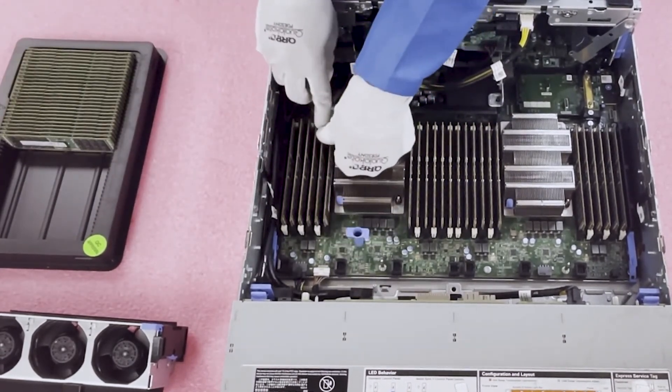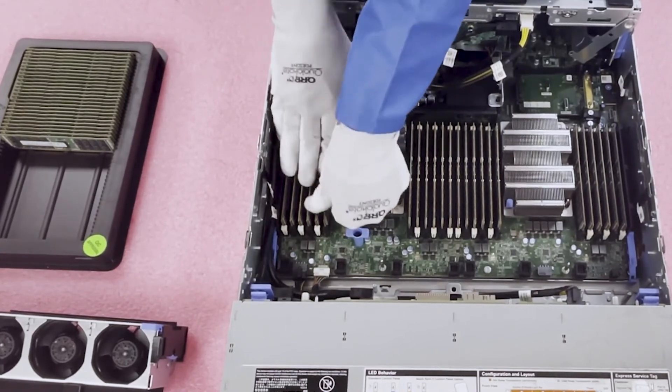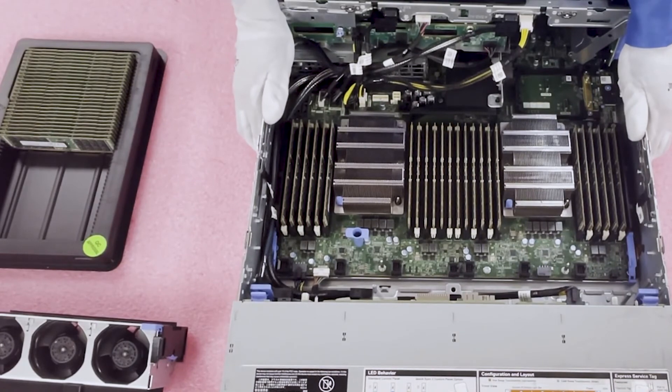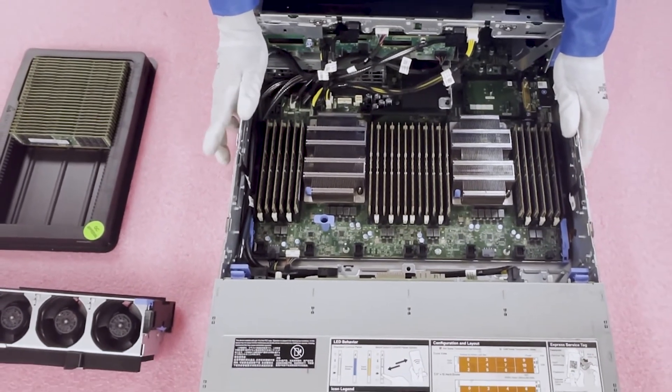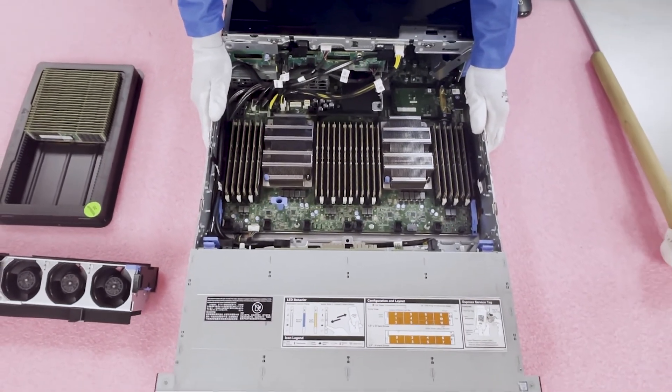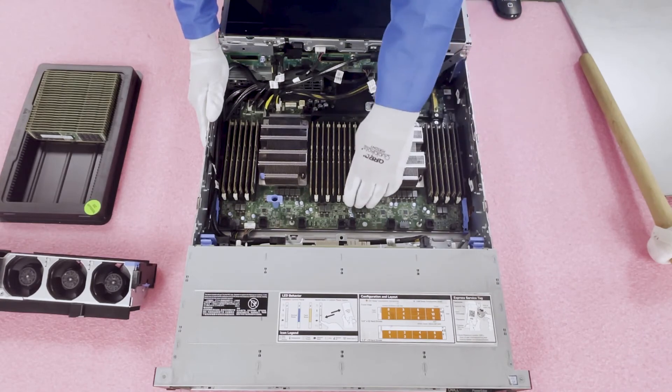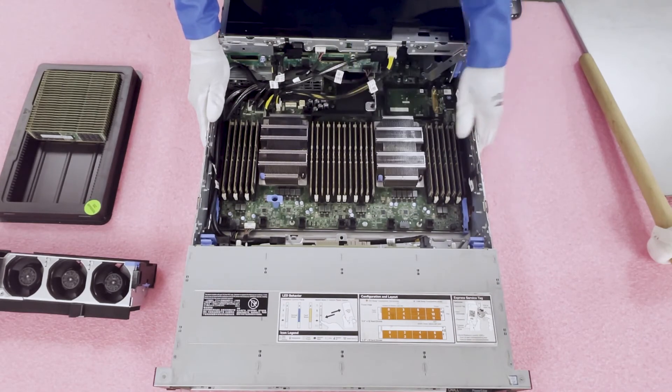And just like that, you can get all 24 modules in relatively easily. In real time it took me about three to five minutes — fast-forwarded to just a few seconds for you. It's really an easy process even if you're not a seasoned computer technician, though anyone doing this is probably a pretty capable data center tech. It's just not that hard to install memory modules.